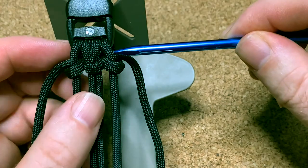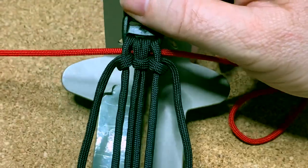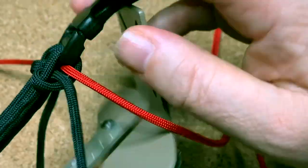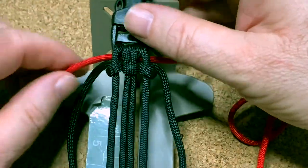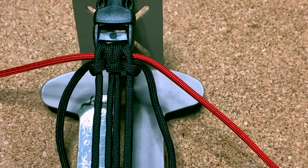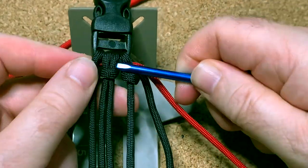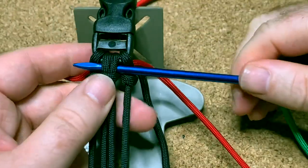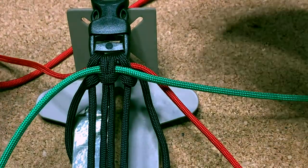With the red cord I'm going to poke it all the way through so it goes through all three holes — through the lock knot, the cow's hitch, and out the other side. Then find the halfway point. The green one is just poked through the middle, through the cow's hitch, and then find the halfway point of that one as well.